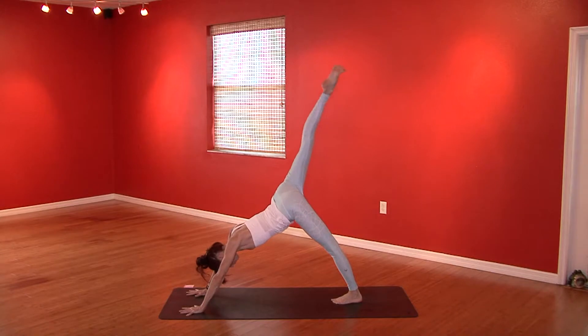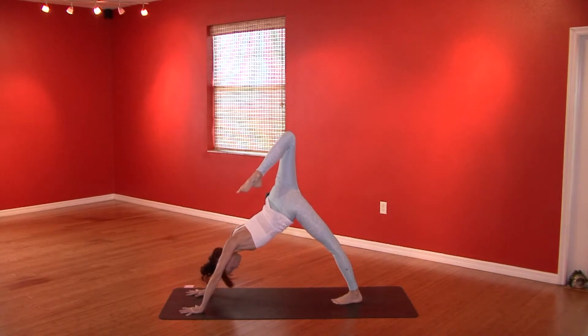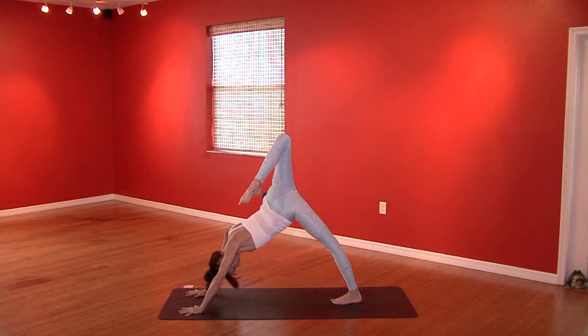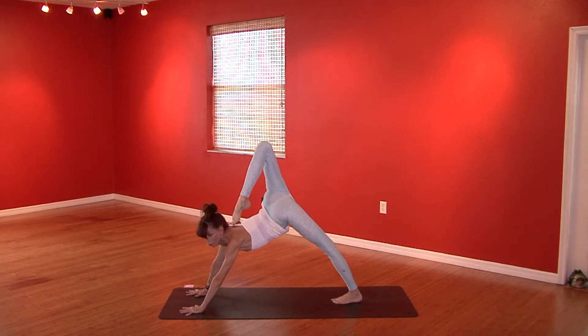Inhale, the right leg goes high. Exhale, bend that knee and open the hips. Stack the right hip on top of the left, pull the left shoulder forward. The outer left hip will try to jet out — draw it into the midline by engaging the left quadricep muscle. Maybe look over your left shoulder and see if you can find your toes.